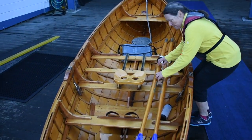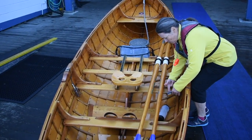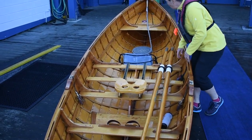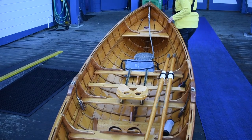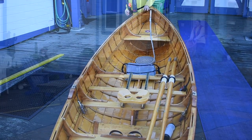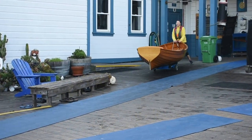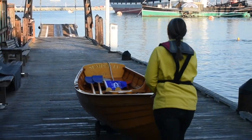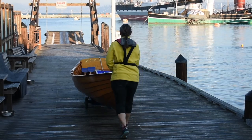First, make sure that both you and your boat are ready to row. Place both oars on the starboard side. Make sure the coast is clear and then move the boat by pushing down on the bow and rolling the boat down the dock.